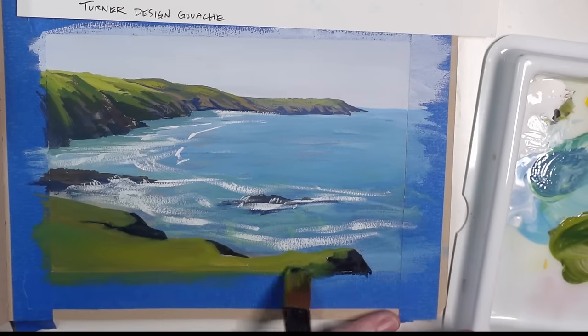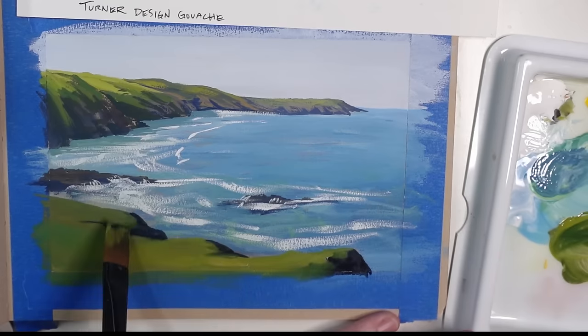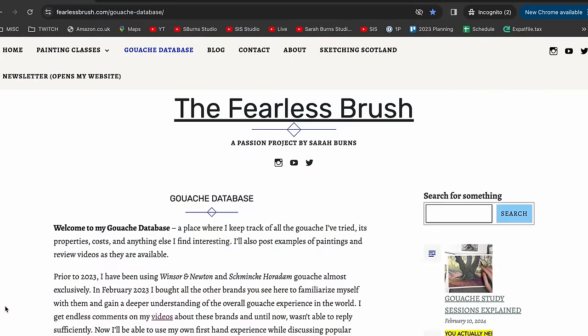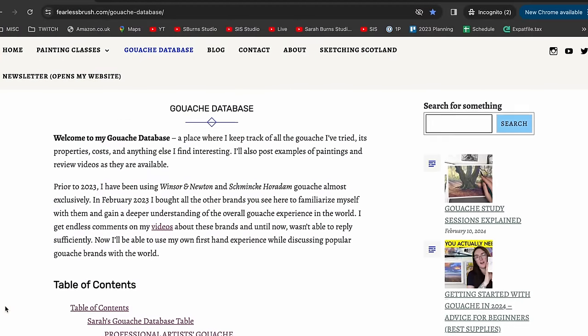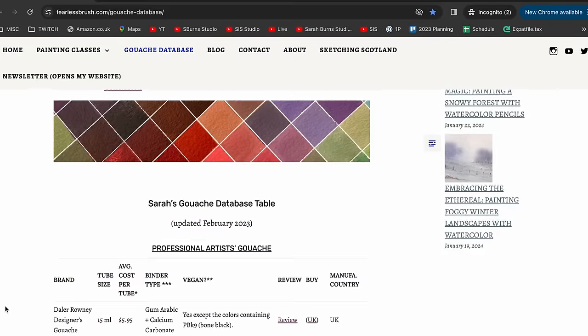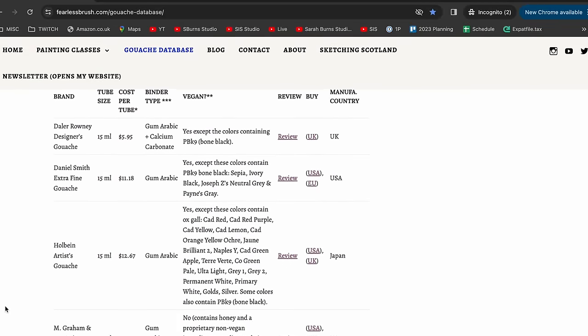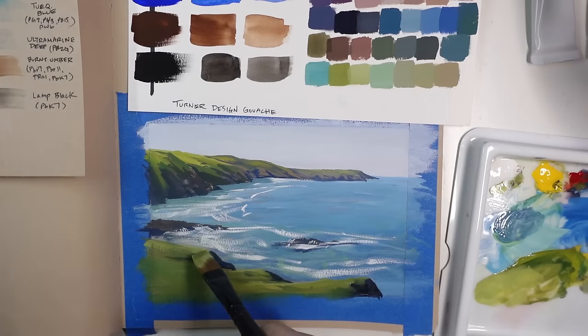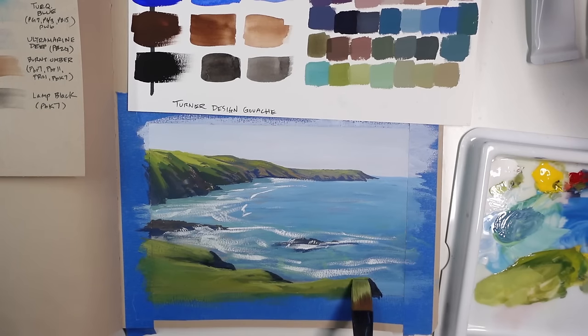Overall, I really enjoyed using the Turner Design gouache and will most likely use it in the future. I've updated my gouache database with these new brands and my rankings, and I'll start the lightfast test soon and then update that in the future. Let me know if there are any other brands you would like me to check out, but make sure to look at the reviews I've already made as I share tons of information there. Thanks for joining me today, and I'll see you all next time. Take care.